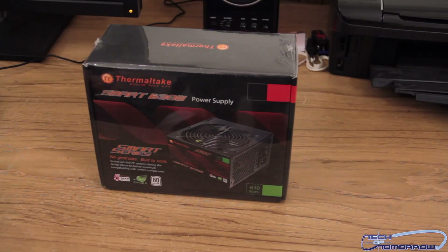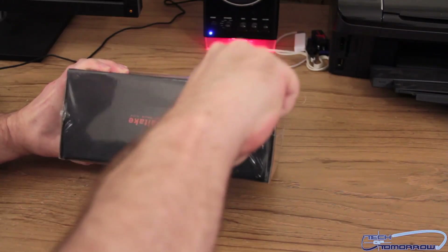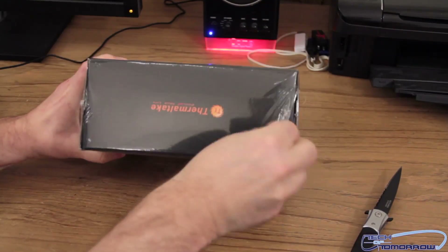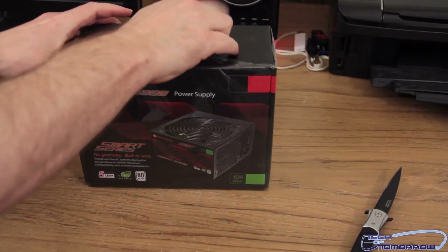So really without much further ado, let's actually jump in and unbox this. I've got my trusty knife right here. There's a nice plastic cover all the way around this, so I'm going to go ahead and just make a couple little slits in the plastic.